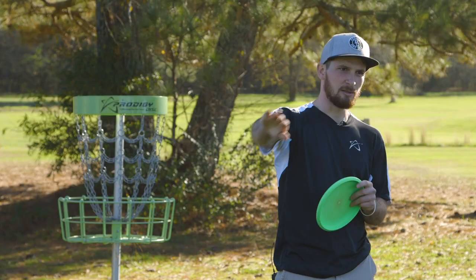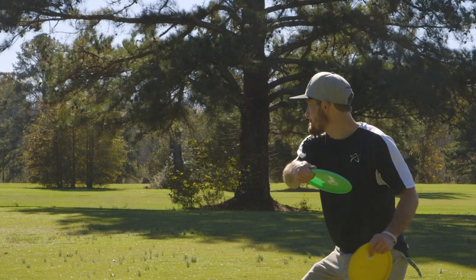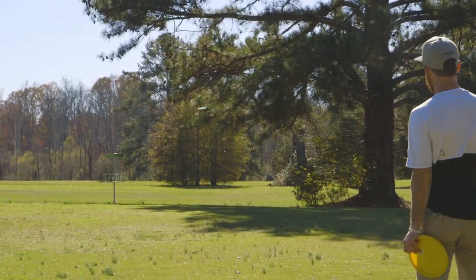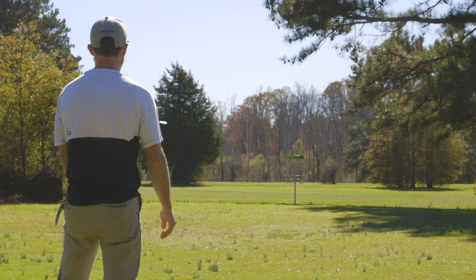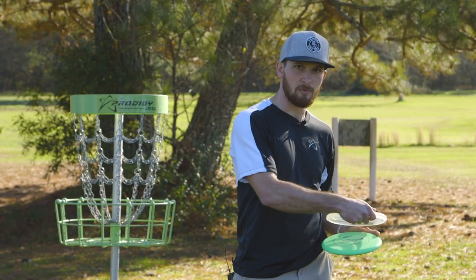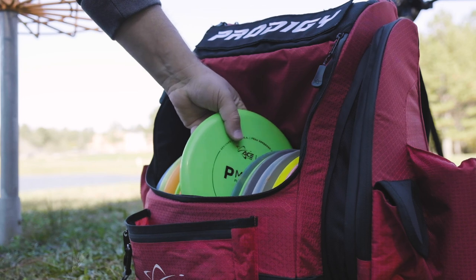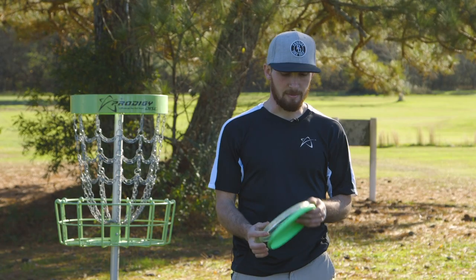The P Model S has a little bit more comeback hyzer finish than the US. The US does appear to have a bit more glide than the P Model S, which is good for those long putter shots. They can be used in any kind of situation whether it's a big open field, big dumb hyzer, or if you're really trying to line up one of those narrow gaps in the woods.